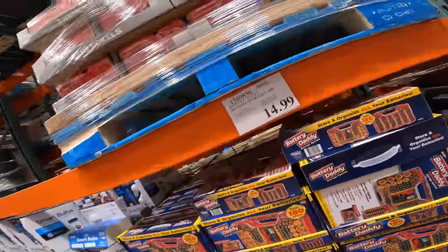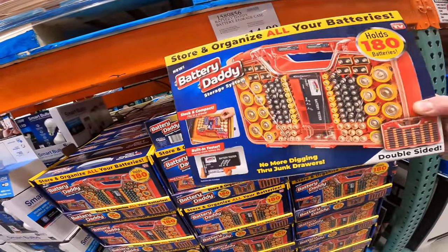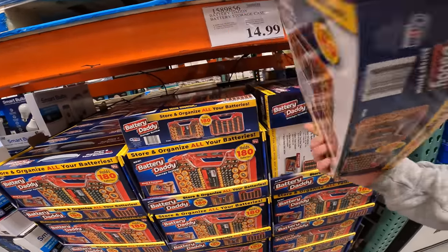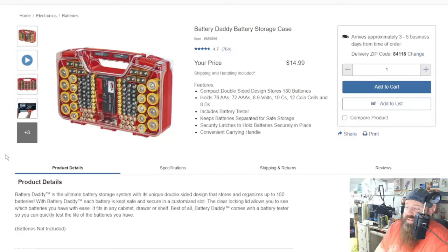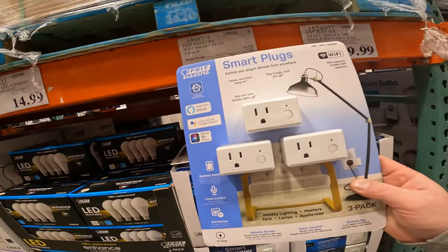Lowest price ever seen — check it out online, go to Amazon, the knockoffs are even more expensive at $14.99. The Battery Daddy holds 180 batteries and includes a battery tester. It features a compact double-sided design: 76 double-A, 72 triple-A, 8 nine-volts, 10 C's, 12 coin cells, and 8 D's. Keeps everything separated and safe for storage — perfect if you're tired of keeping them in boxes and random bins.